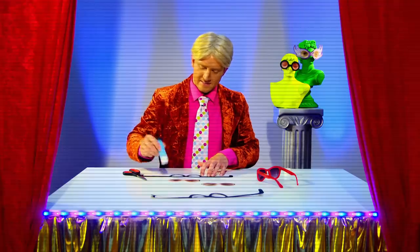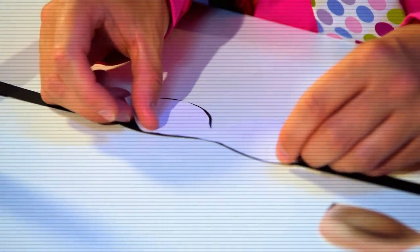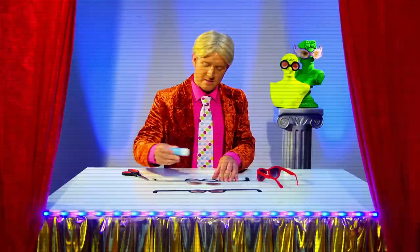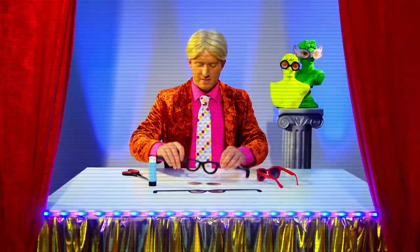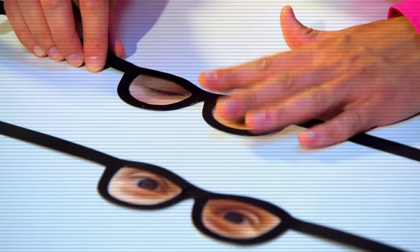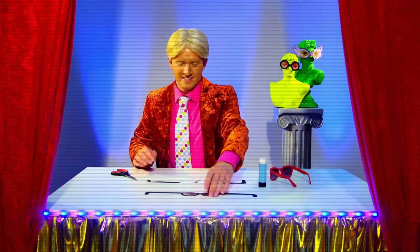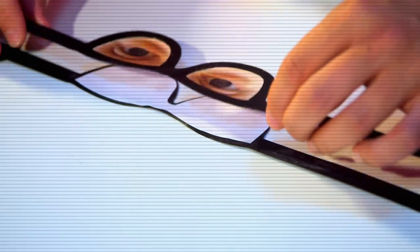Those eyes really suit me, don't they? With a glue stick, attach the open eyes to one pair of cardboard glasses, and attach the closed eyes to the other pair. You must stick both pairs together back to back with both sets of eyes facing outwards. Classy!